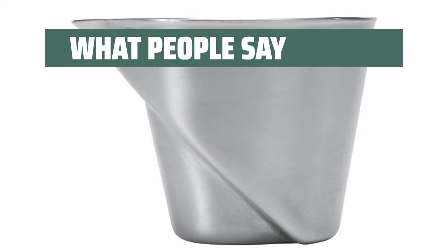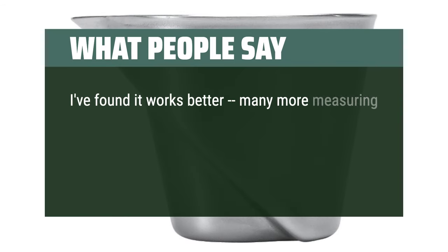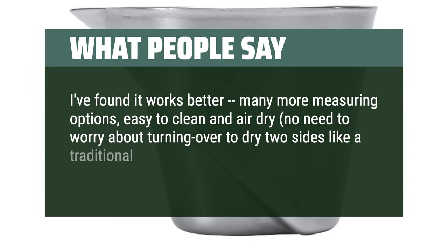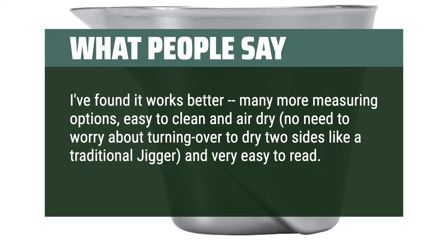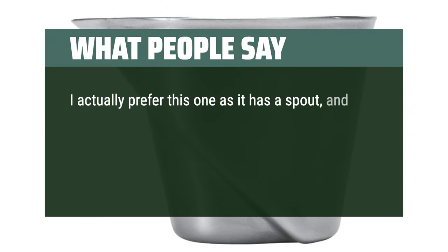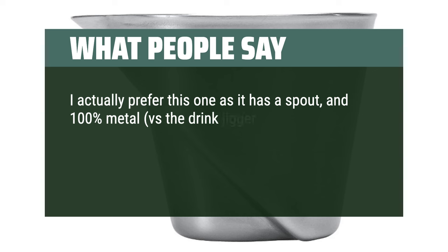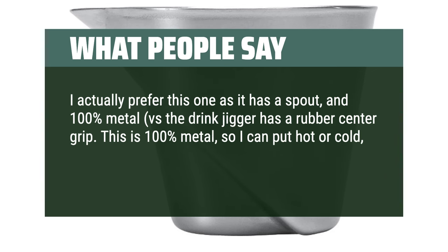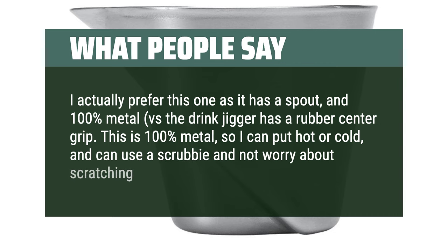What people say: I've found it works better, with many more measuring options, easy to clean and air dry. No need to worry about turning over to dry two sides like a traditional jigger, and very easy to read. I actually prefer this one as it has a spout and is 100% metal, versus the drink jigger which has a rubber center grip. This is 100% metal, so I can put hot or cold liquids in it and can use a scrubby without worrying about scratching it up.